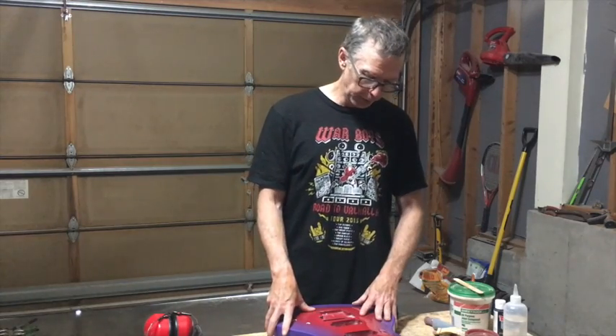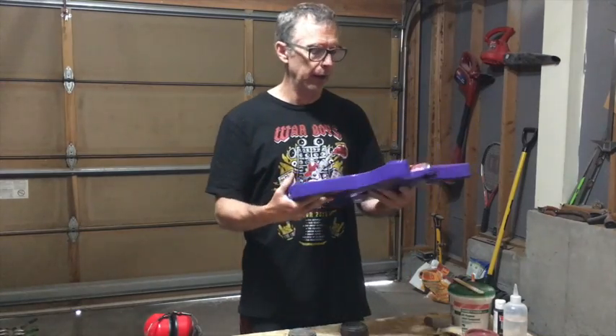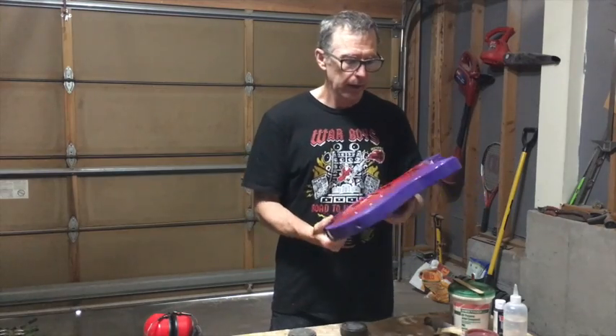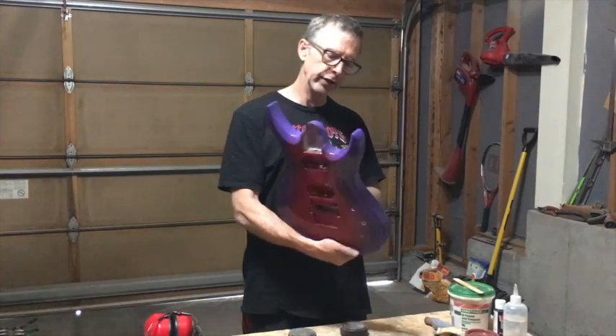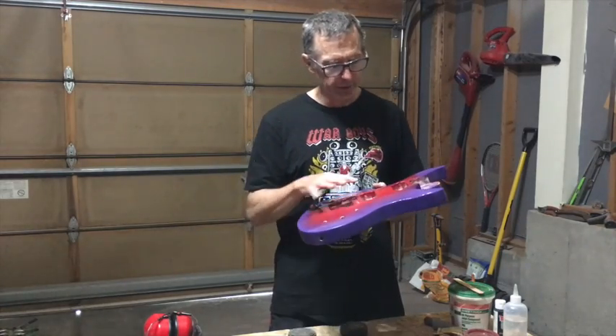I've had a couple of questions about one of the guitars that I've been working on that has appeared in a couple of my videos as well as in photos on my Facebook page. The question people have been asking is when is it going to be done. I think maybe the color is such that people are intrigued by it and want to know when it's going to be available.